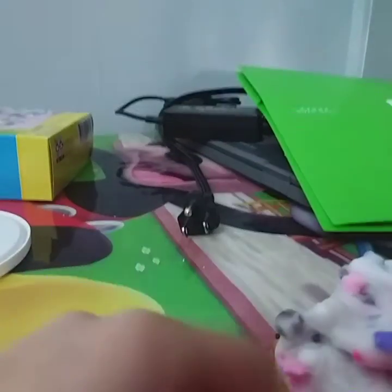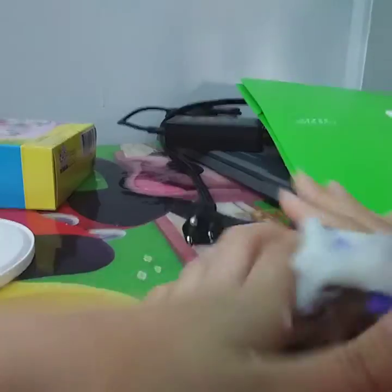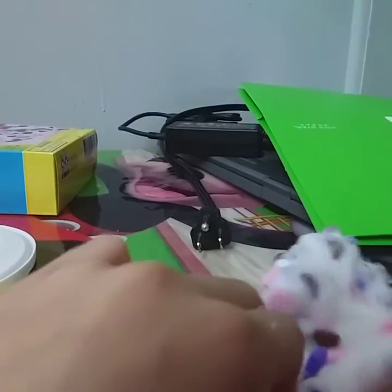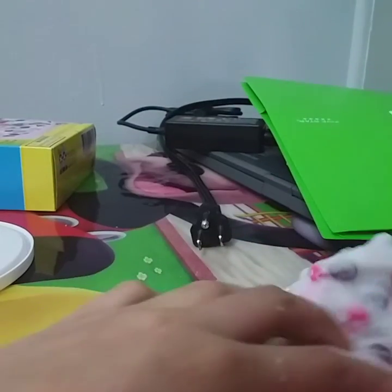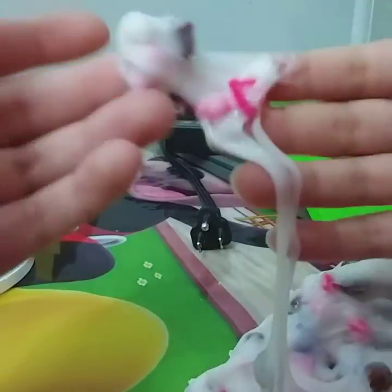I'm really excited to get Momo's Fluffy Slime next — it'll be in one of my videos, so be expecting that. The slime is pretty sticky. The small beads do fall out, but that's okay. The big foam beads don't really fall out, so that's good.